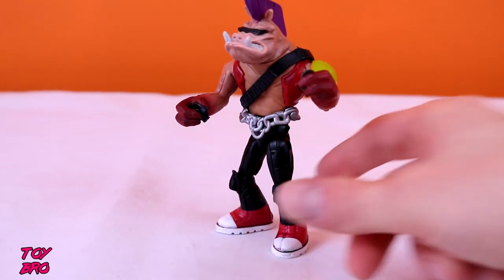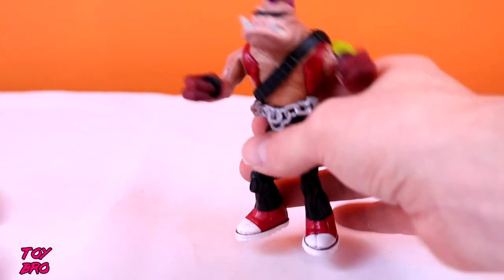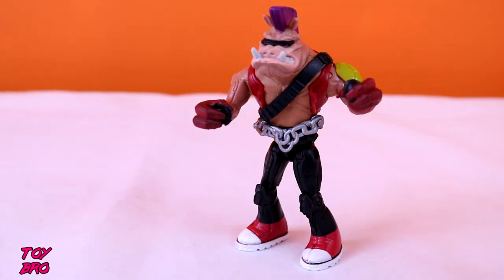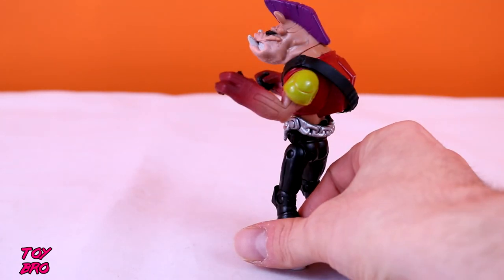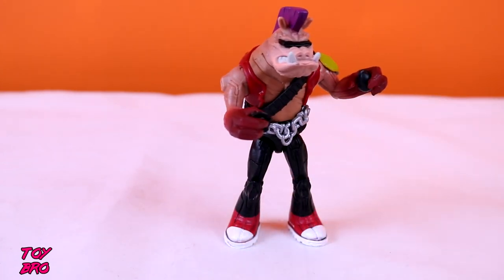He does have two accessories. He's got a hand grenade in his left hand and a little disc in his right — I'm sure it's something from the show, I just don't get the reference. It has a Z on it, but I don't know what it is. They're both cast in black plastic with nothing really going on there. Rocksteady has the cooler accessories out of these two.